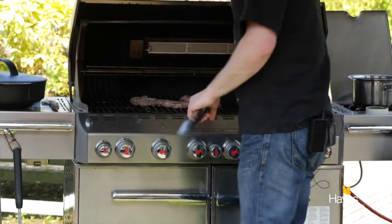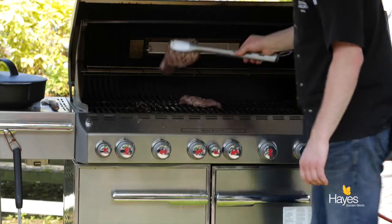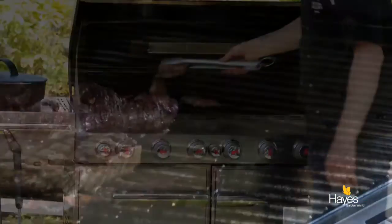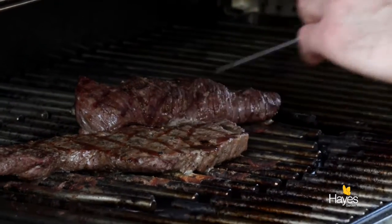Give it another minute, then lift the lid and turn the steak over to cook on the second side. After about a minute, take the digital temperature probe and you're looking for a temperature of around 53 to 55 degrees C.